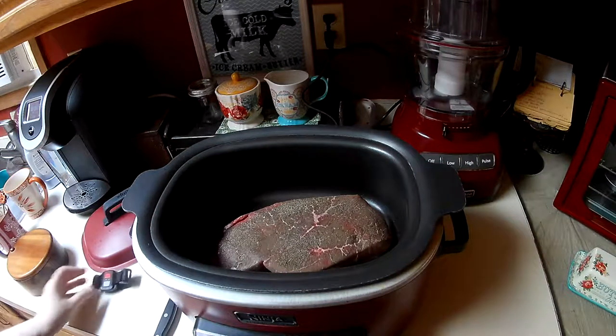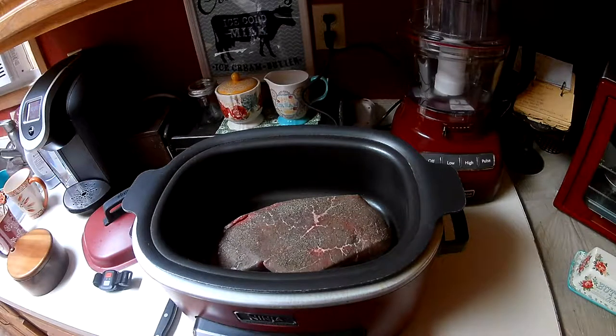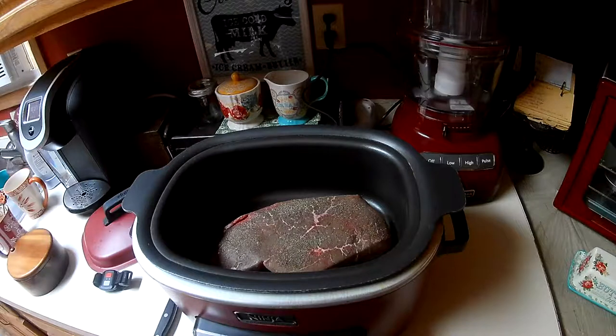Hi guys, welcome to Rean's Place. I thought I did this video before, but I don't think I have, so I'm going to video it now. What I'm doing is I'm making a pot-roasted London broil. It's just like you would make a regular bottom round London broil or whatever cut you like to use, except I'm using a London broil because it's just Chuck and I tonight, and the bottom round I have in the freezer is just way too big for two people. I'm going to have enough for dinner tonight, and then I'm going to use the leftovers to make a beef and barley soup, which will be on a later video.